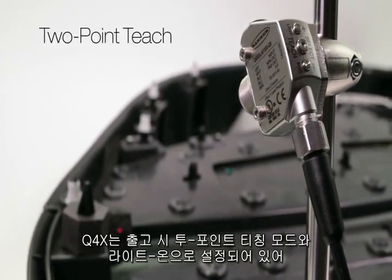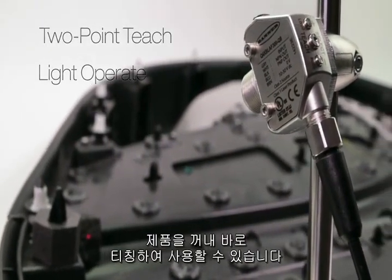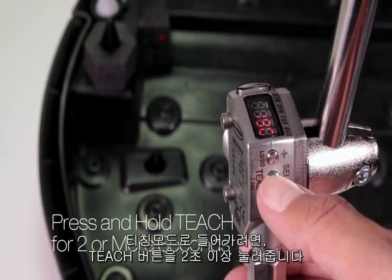From factory default, the Q4X is set to 2-point teach mode and light operate, meaning the sensor is ready to be taught right out of the box. To enter teach mode, press teach for 2 or more seconds.